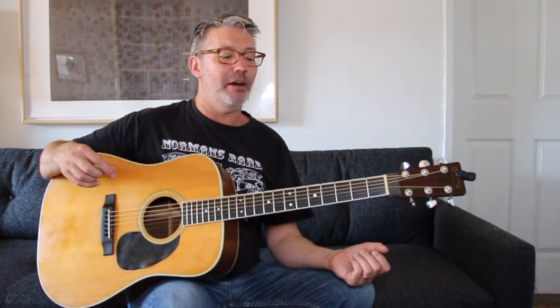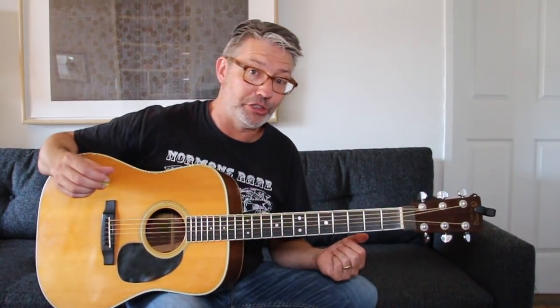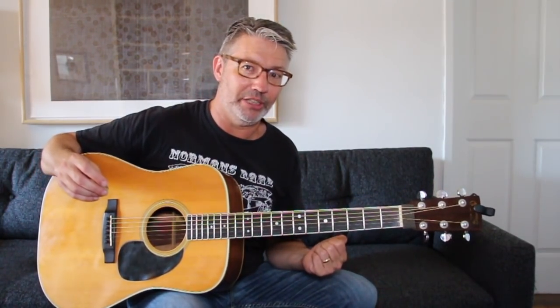As guitar players we tend to play two roles: rhythm and lead. We're either the rhythm player in a band or the lead player, or we're responsible for both. I want to show you what's ultimately going to be your first pentatonic scale. Pentatonic scales are a great starting place because when you want to play lead, you're going to need to build on a foundation of scale knowledge. It's not mandatory, but it certainly doesn't hurt.